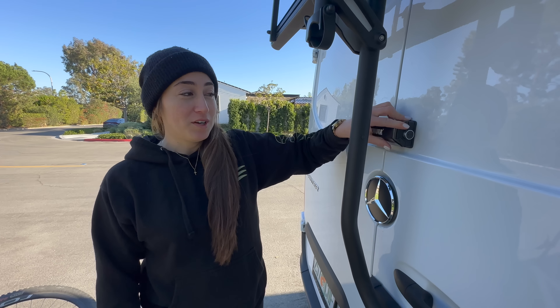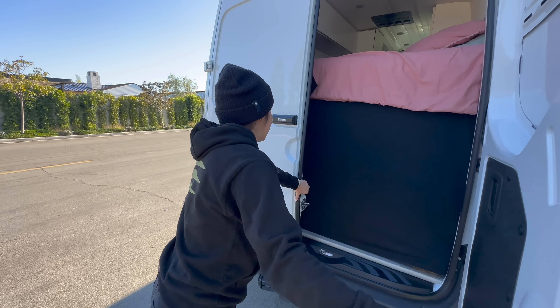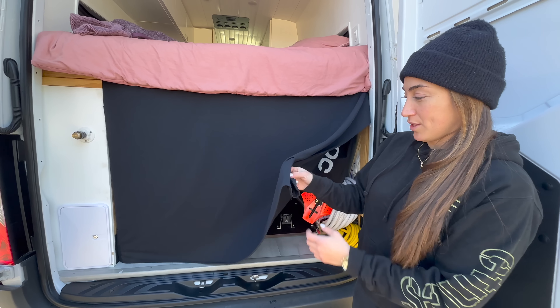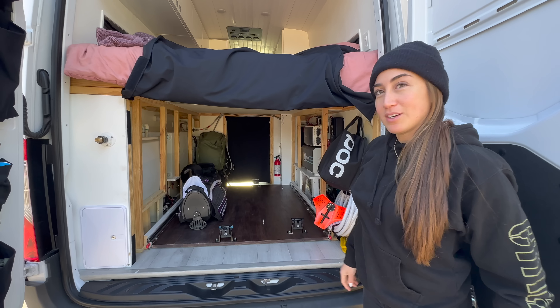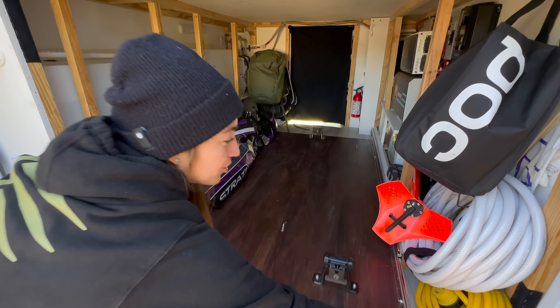I keep the garage secure with one of these Truely locks. My parents and I decided to put one of these fabric covers with velcro to make it all closed up so you can't see inside. This is the garage — the slide-out holds 500 pounds.